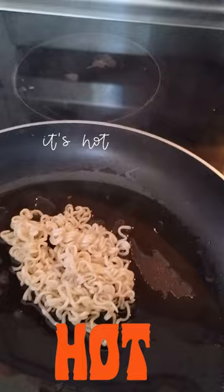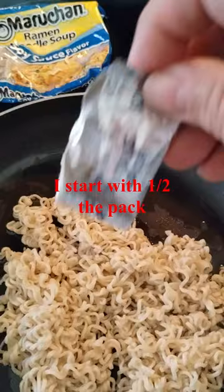Then I take my seasoning pack and I sprinkle it on top. I start with about a half a pack and then add more if I need more flavor. Then I mix it all together — and voila! Delicious plain chow mein for under a dollar. Please like and subscribe.